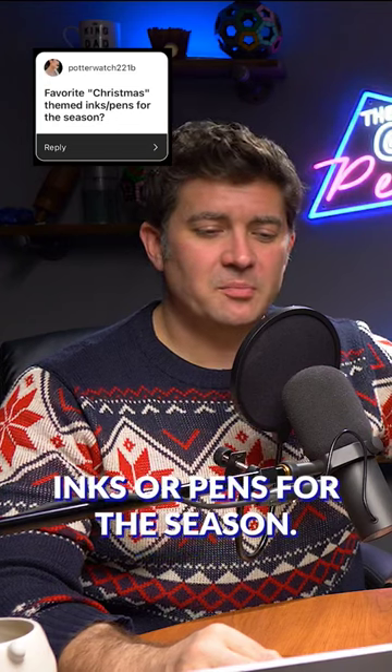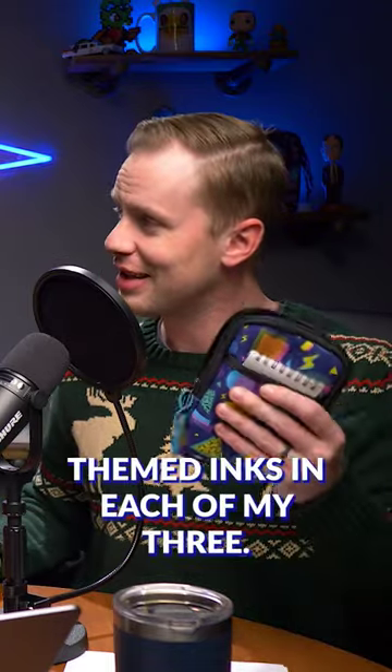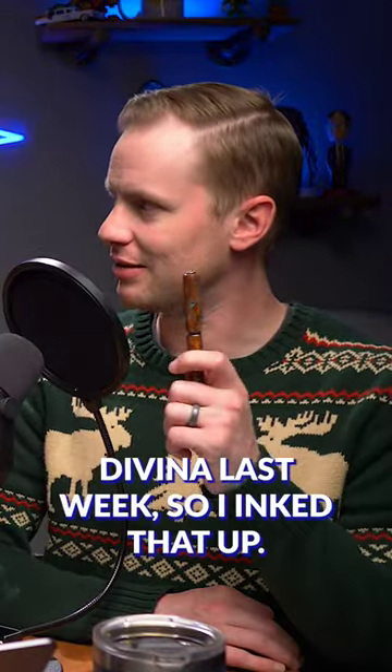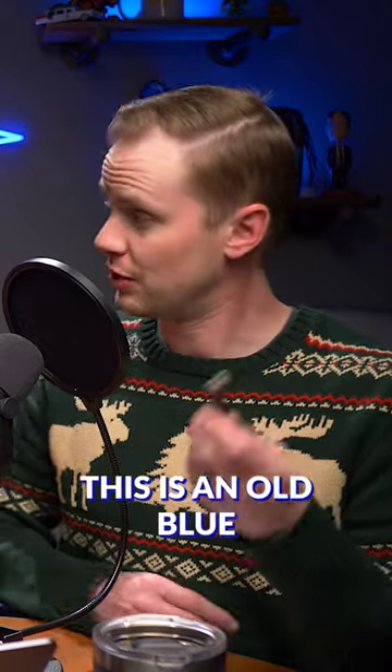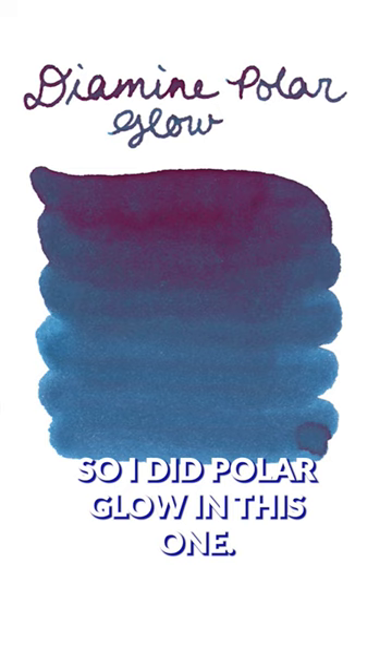What are your favorite Christmas-themed inks or pens for the season? I actually inked up my three pens with holiday-themed inks. We were talking about my Visconti Divina last week, so I inked that up. This one has Diamine — it's an old red edition ink — so I did Polar Glow in this one.